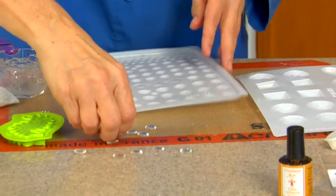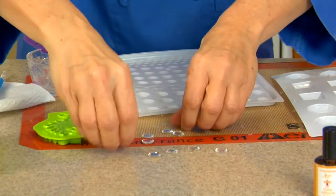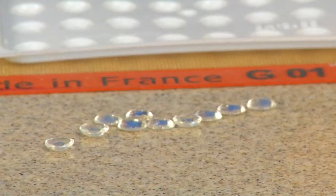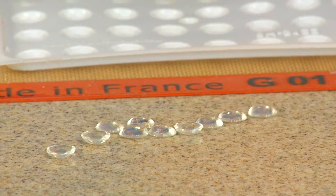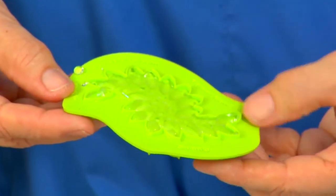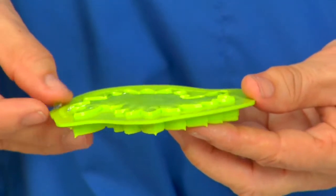You can see these nice little diamonds already done up. We're also going to use these as some flower centers. This one is still flexible. You can tell it's ready when it starts to pull away from the mold. It's pulling away a little bit on the edges here but not really, and I can feel it's still hot underneath so it's not ready yet.